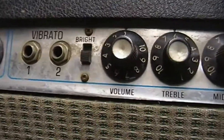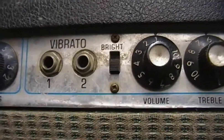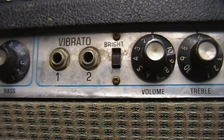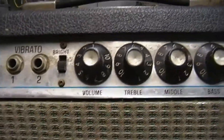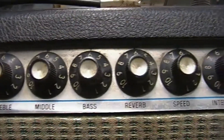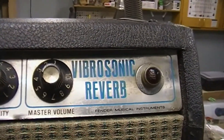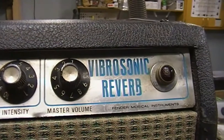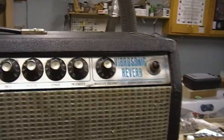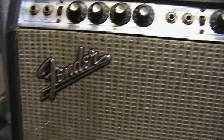Then it's got your vibrato channel, which only comes on with the foot switch — you can't access it without one, there's no switch here that just turns it on. The connection on the end of the foot switch is broken, so that's one of the things I'm going to fix. Volume, treble, middle, bass, reverb, speed, intensity, master volume. I plugged it in one time but it faded in and out really bad, so I'm assuming that's probably tubes.